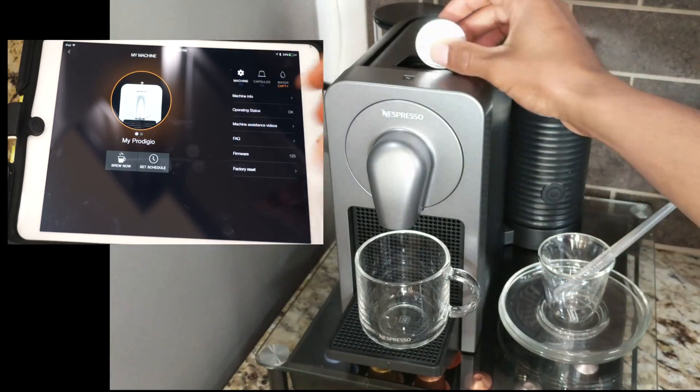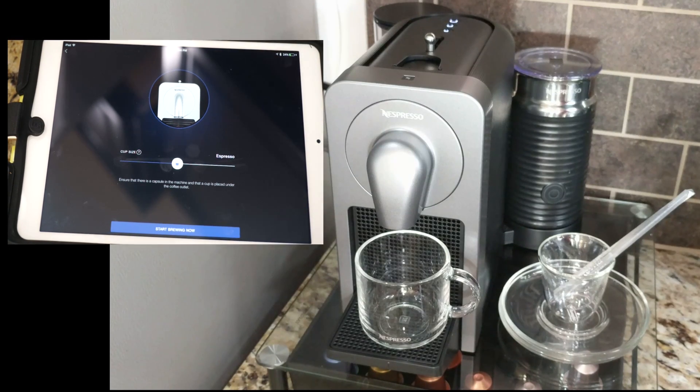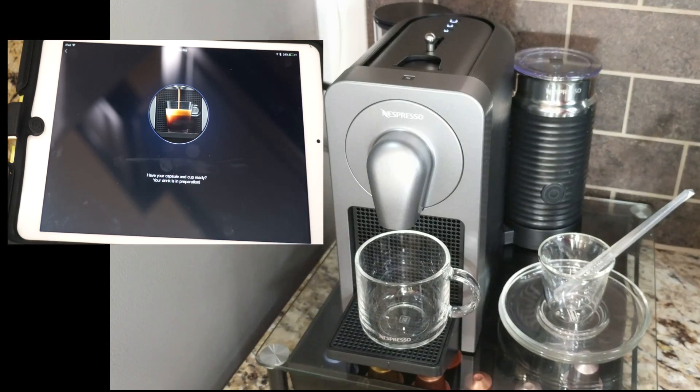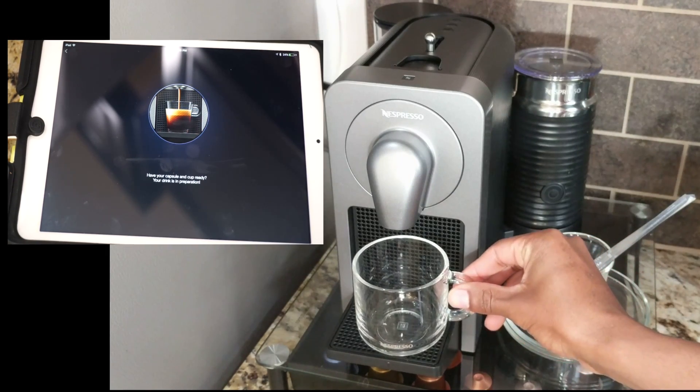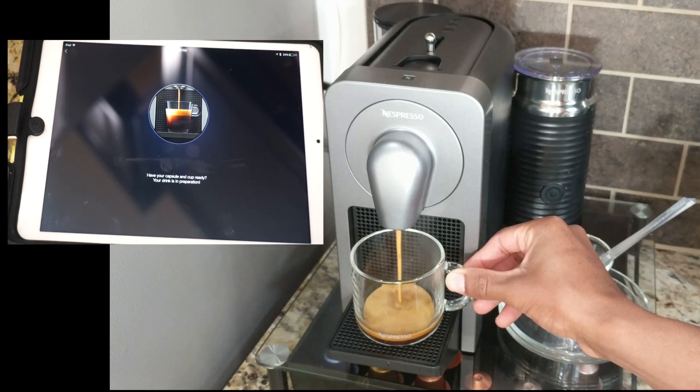I'm going to go ahead and brew a quick cup via the app. It's saying that the water is empty — I just put water in there — and the machine is okay. It shows operating status, firmware, and other status updates for the machine. If you hit brew now, you select what size cup you want. Let's go with the largest size — and there she goes. I usually have a pad here; these new glass cups do tend to shake a little bit, so just be wary of that.